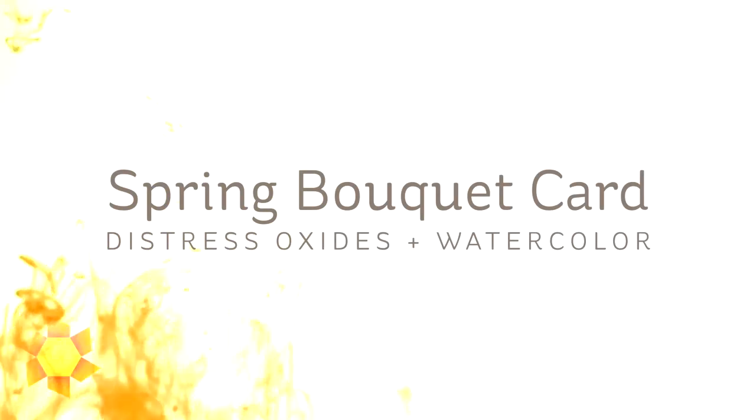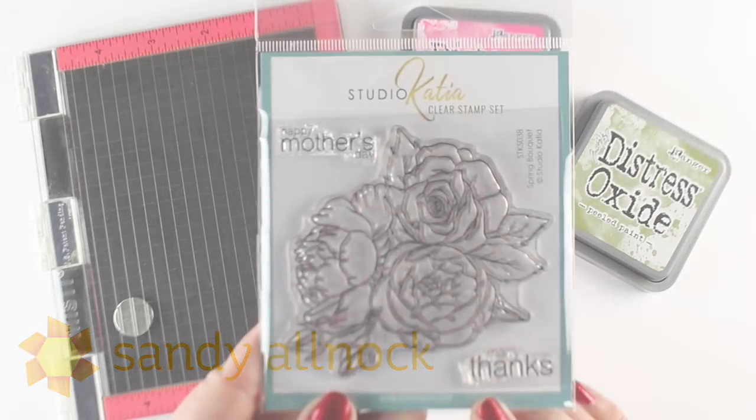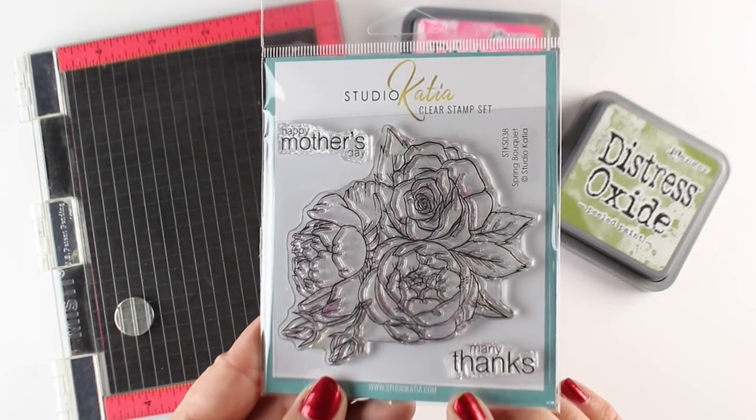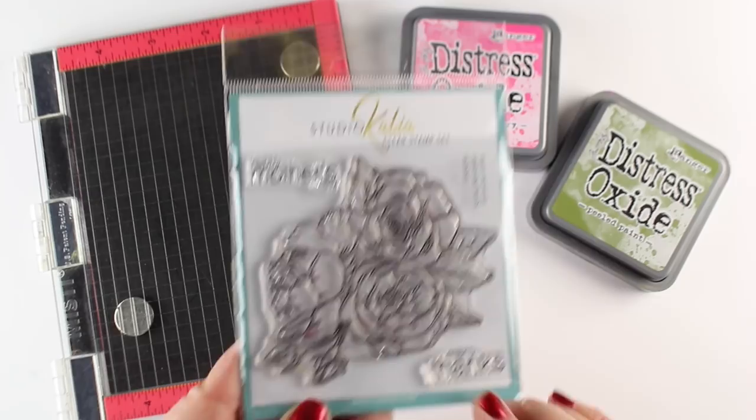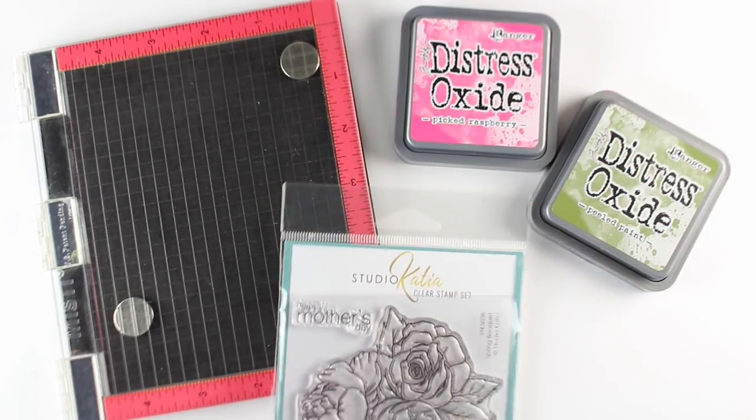Hi there, I'm Sandy Alnock, artist and paper crafter here on YouTube, and I'm gonna paint some flowers today — a Spring Bouquet. It's named after the stamp set I'm using called Spring Bouquet from Studio Katya, which I haven't used before. It has a Mother's Day and a Thank You sentiment, and I'll do the Thank You sentiment.